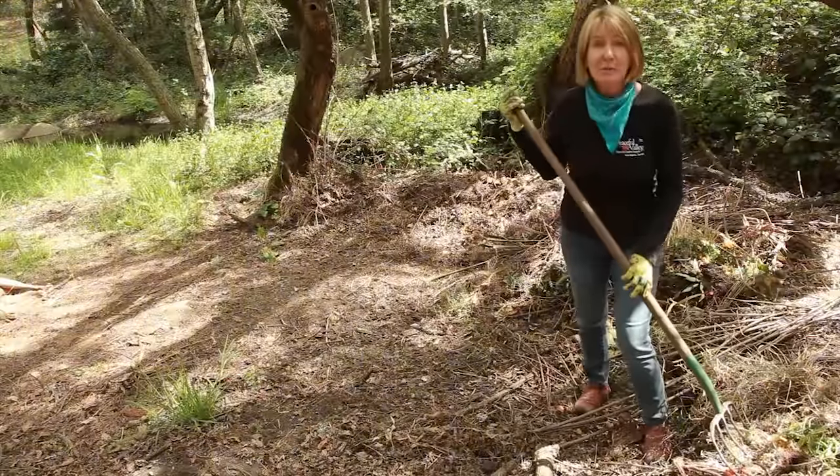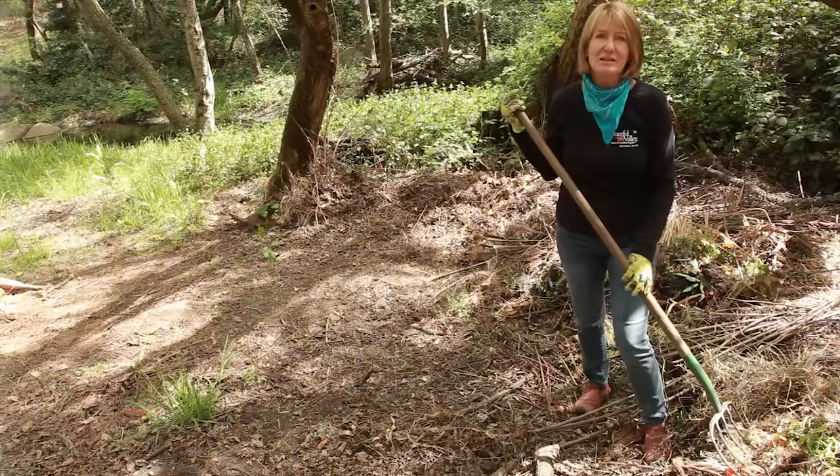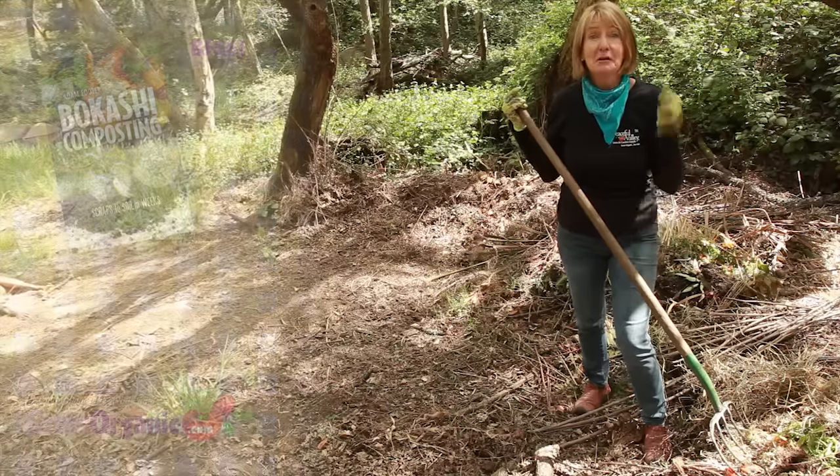You can also add your Bokashi to your regular aerobic compost pile. For more information, check out the book Bokashi Composting and Grow Organic for Life.